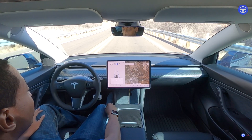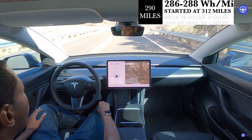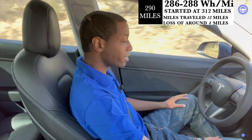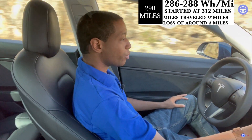We're at 286 watt hours per mile — not bad. We're kind of going up and climbing. It just went up to 288. We're at 290 miles of range remaining, we've gone 18 miles, and we started at 312.